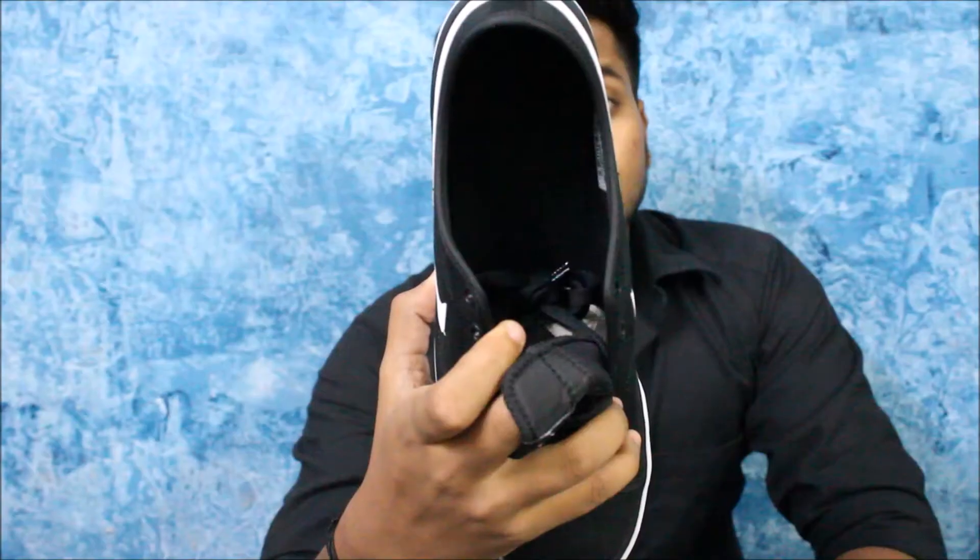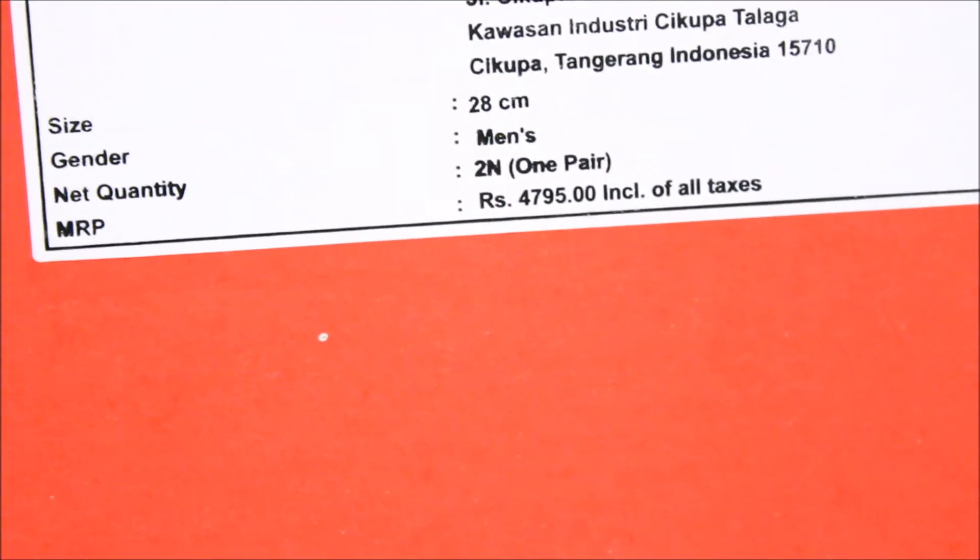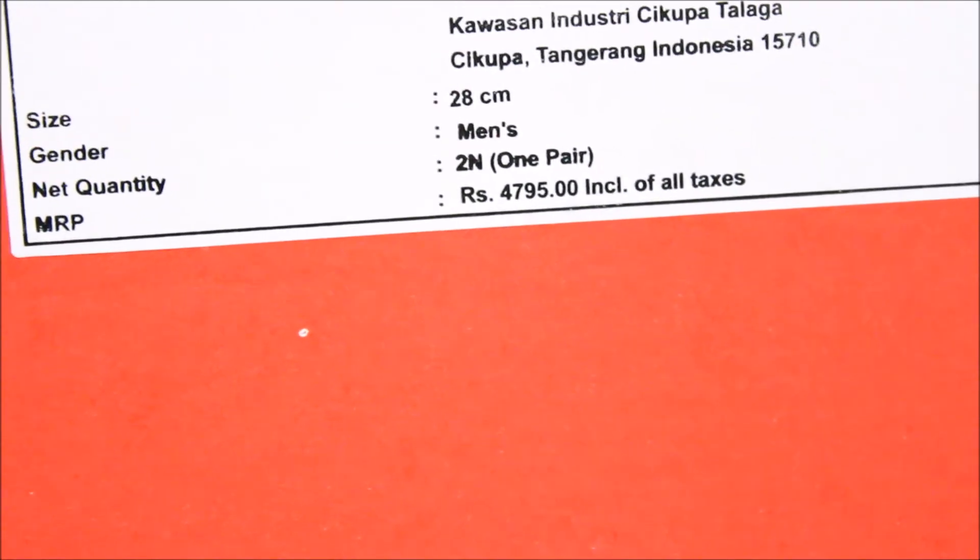There is no branding on the inside or the outside of the shoes. The retail price of these shoes is 4795 rupees, but they are available for 3400 rupees on Myntra.com.